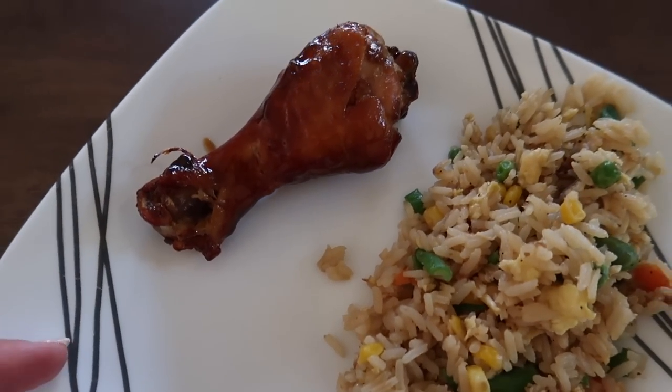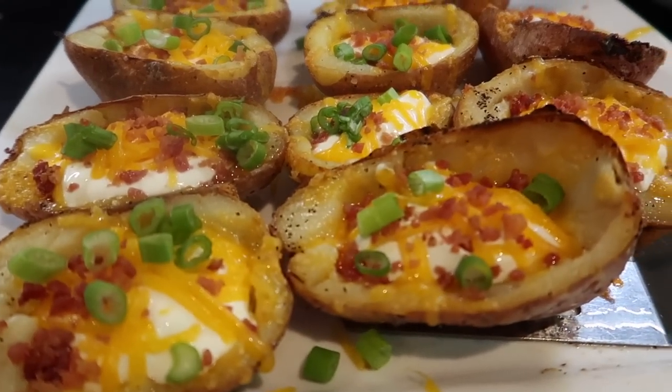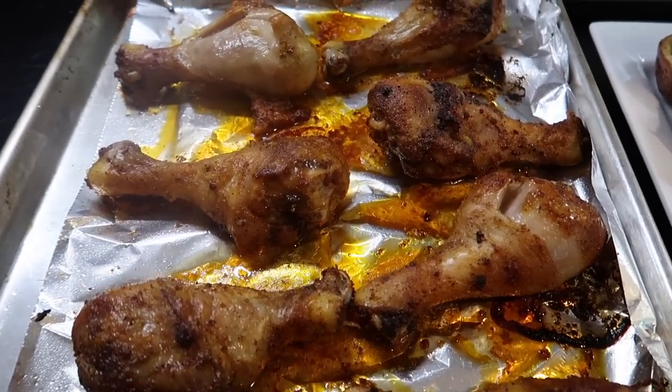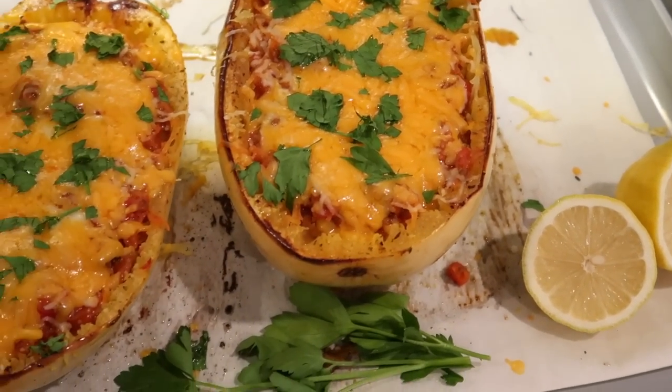Alright, that is it! I hope you enjoyed these recipes and I hope you enjoy making them if you decide to. Thank you all so much for tagging along today. Make sure you check out the description box for Walnut Creek Cheese. Hope this video was helpful and encouraging — thank you guys, I will see you next time.